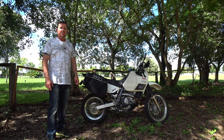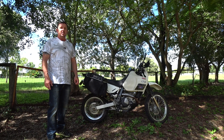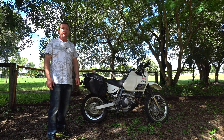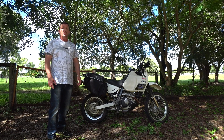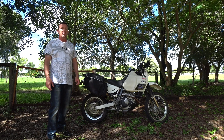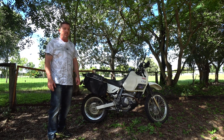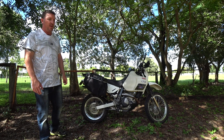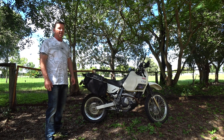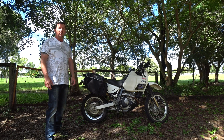Hi guys, my name's Jason and welcome back to my YouTube channel Everyday Motorbiking. Today I'm going to do a review on my 2021 DR650 SE. This is my go-to dual-purpose adventure bike that you'll be seeing a lot of in my past and future videos on YouTube. I've modded this bike out to do some fairly serious adventure biking and travel within Australia.